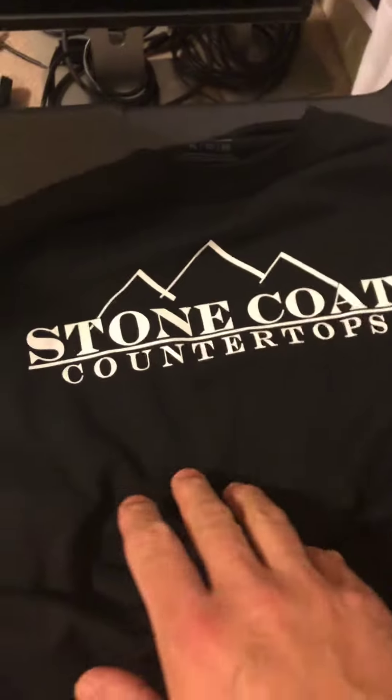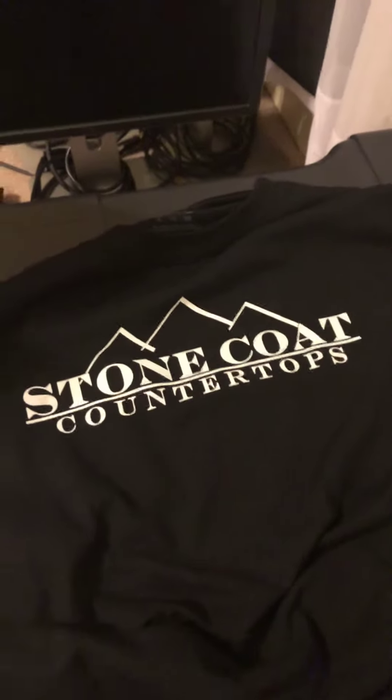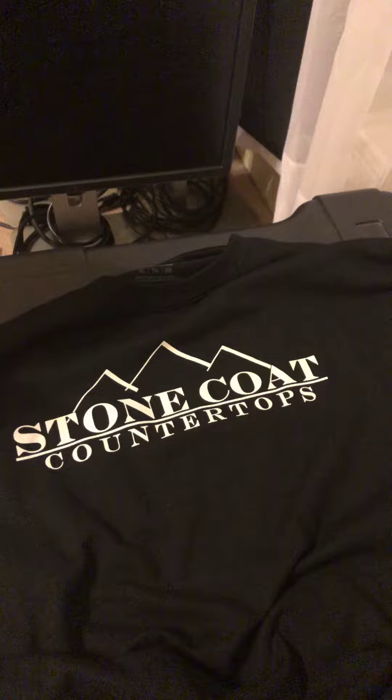And this is the other side of the shirt. Front side. Stone Cold Countertop, and you can do this. Sort of this. We'll be right back.